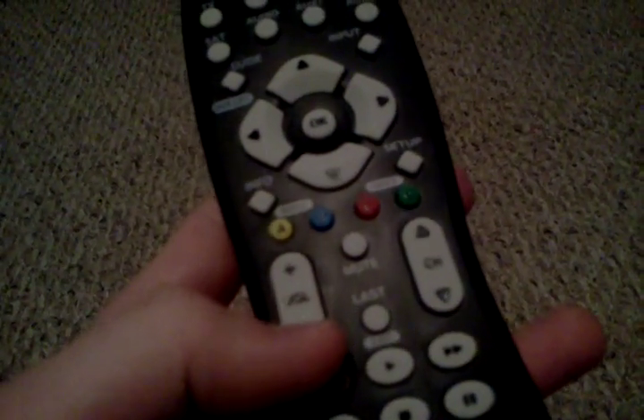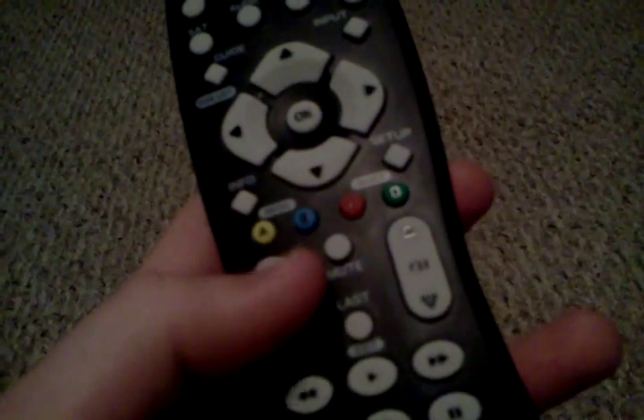You have your guide button, input, info, and setup, mute, list, and then the power button — very nice, big, bright, stands out.